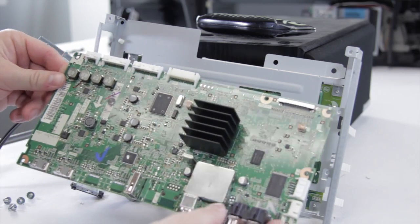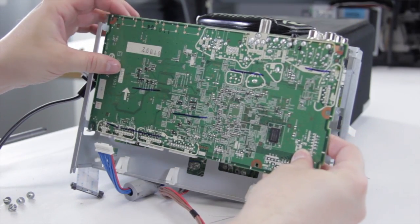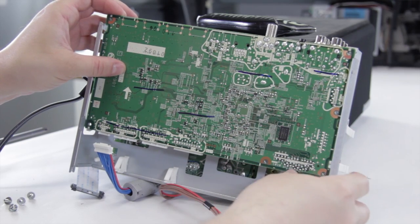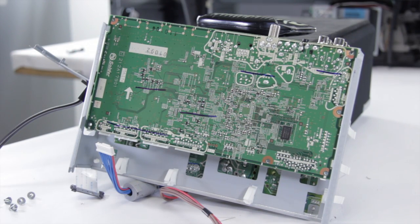We have our replacement main board, so we're going to go ahead and put this back in. Turn it up and slide it right back into place. Now we can go ahead and put our screws back in.